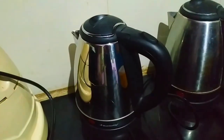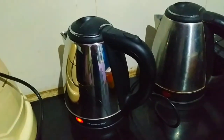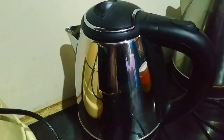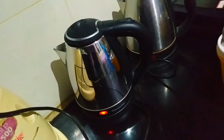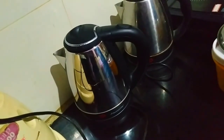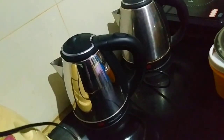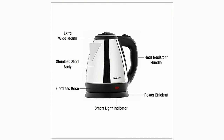Now let me show you how it works. I've filled half the amount of water in the kettle and switched on the main switch. After seven to eight minutes you can see it reaches boiling point at high temperature — you can see steam in the video. It will automatically switch off, and the power indicator will go off, meaning it is fully boiled. If you don't want highly boiled water, you can switch it off manually according to your preferred temperature.